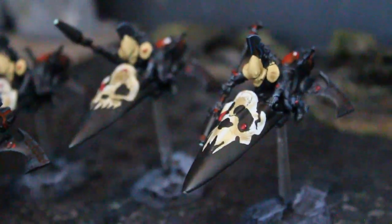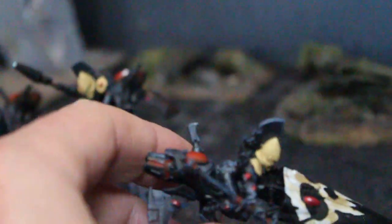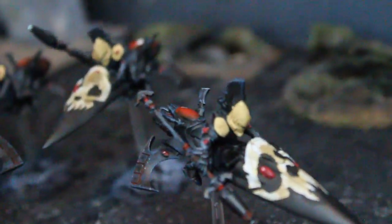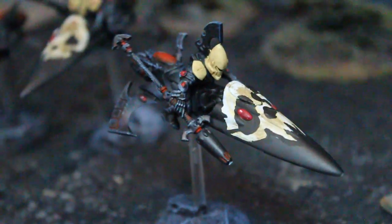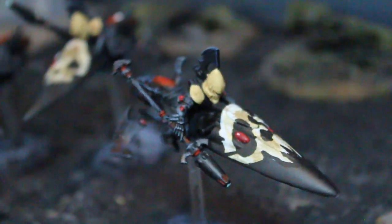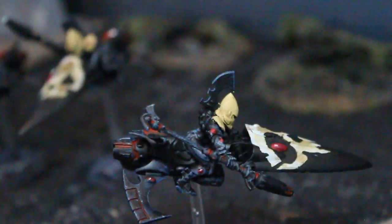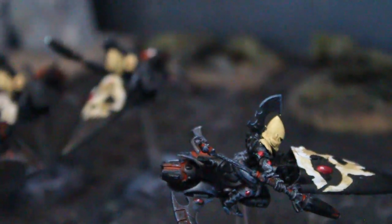Here's an easy Shining Spear conversion you can do. Wraith Guard have lots of extra parts to them. We just grabbed the tip of a D-cannon to make a laser lance. This is a Dire Avenger Exarch arm. And then, on the back of his helmet, we put an arm blade from the Wraith Guard kit.